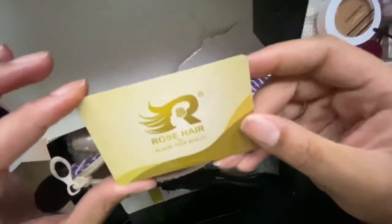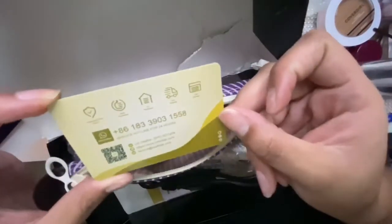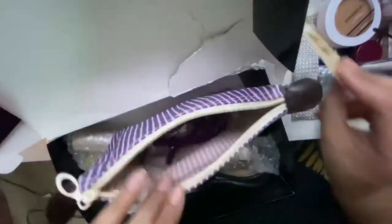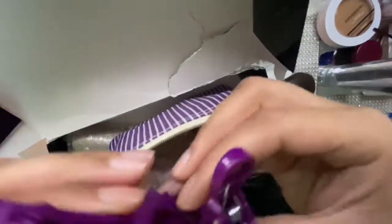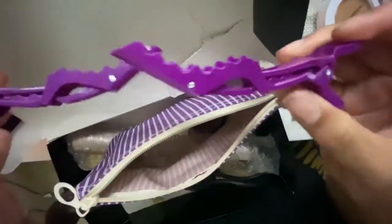They sent me their card with their number on it, so if you guys want to message them about hair, here's their number. They also sent me two clips, and these are really nice good clips too.